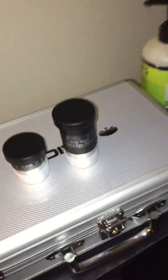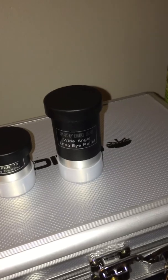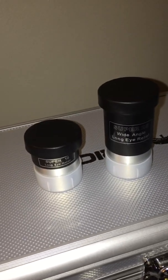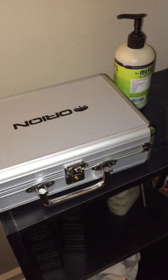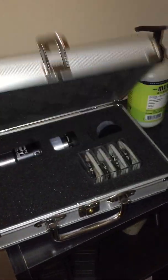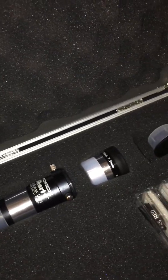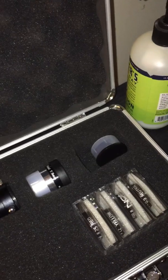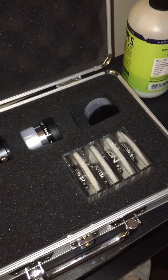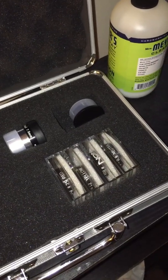It came with the finder scope, and it also came with a super 25 — a 25 millimeter lens and a 10 millimeter lens — which honestly I haven't even used yet because I have this Orion lens pack. It's got a 2x Barlow lens, a 7.5 millimeter PLOSL, and also a 20 millimeter PLOSL which is in my telescope right now, plus a red, yellow, and blue filter and a neutral density moon filter.